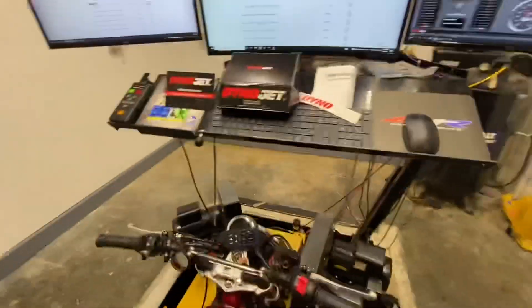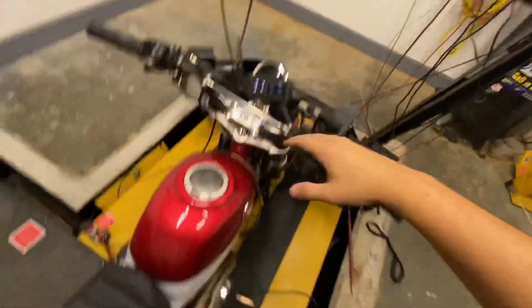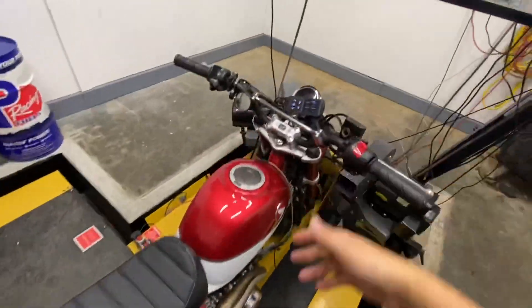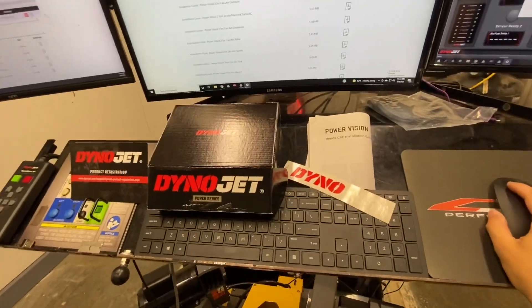As far as the PV3 goes, one thing to note is it is going to be the same process for all the bikes. So whether you have a Monkey, a CRF 110, a Grom, a Yamaha R6, a Honda Pioneer, a Can-Am — anything that they have tunes available with the PV3, we're going to be walking through the same steps.